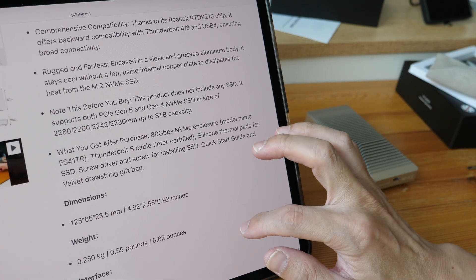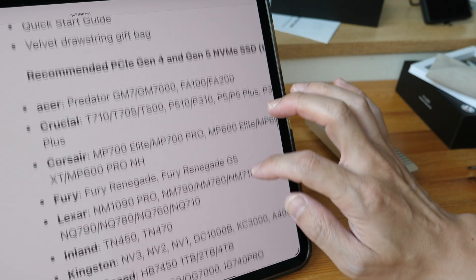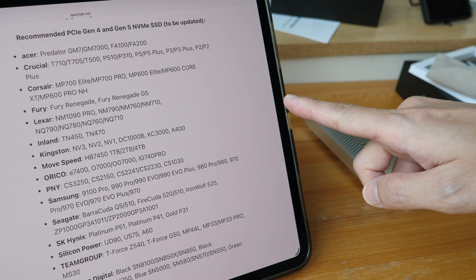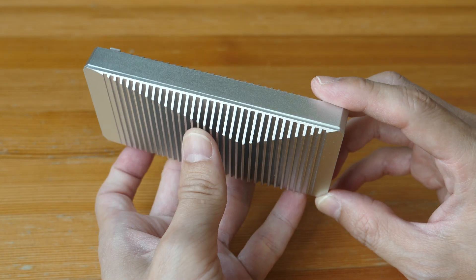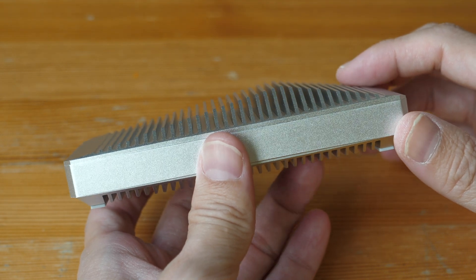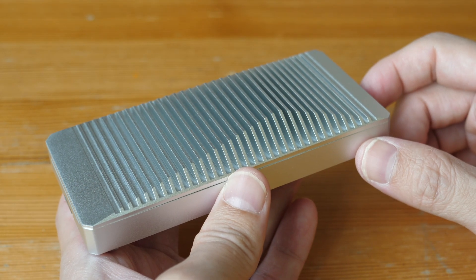The weight of this SSD enclosure is 250 grams. The product page lists compatible SSDs and a link will be provided in the video description. This does run hot during operation, which is expected and likely means the heat dissipation design is working. Overall, this looks good and works well — easy to recommend if you need really fast transfer speeds. Just make sure you get a PCIe Gen 5 SSD and a computer with Thunderbolt 5 support.